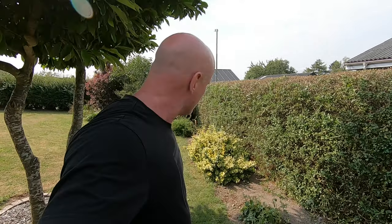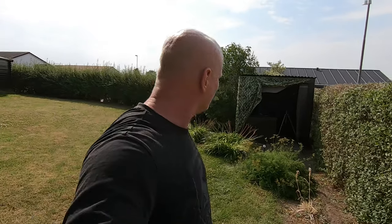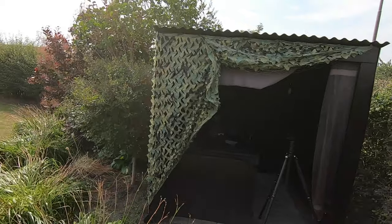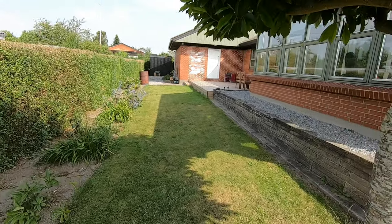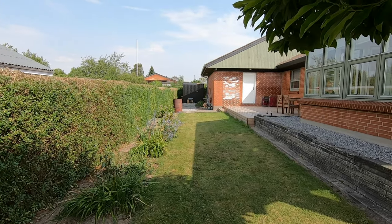Okay, before I start shooting I just want to show you my setup. Back here I have my shelter set up — very nice to have especially in the winter here in Denmark where it gets quite cold. And then all the way back here, 30 meters away, I have the target set up. So let's begin.